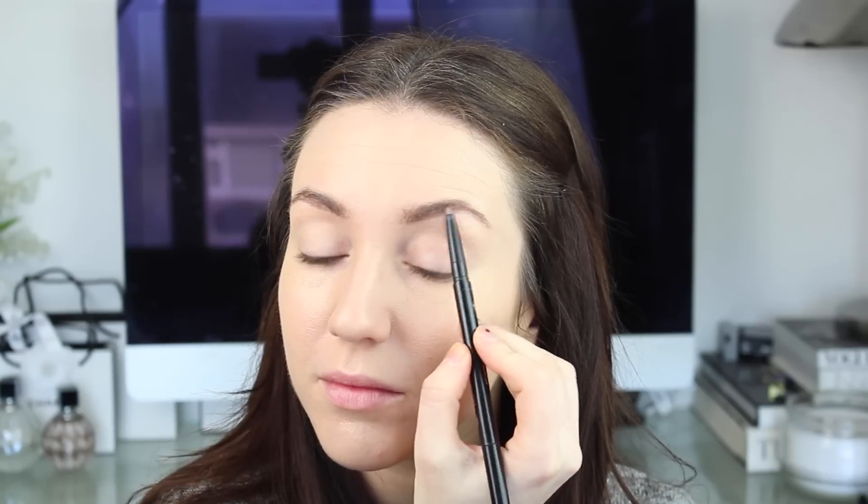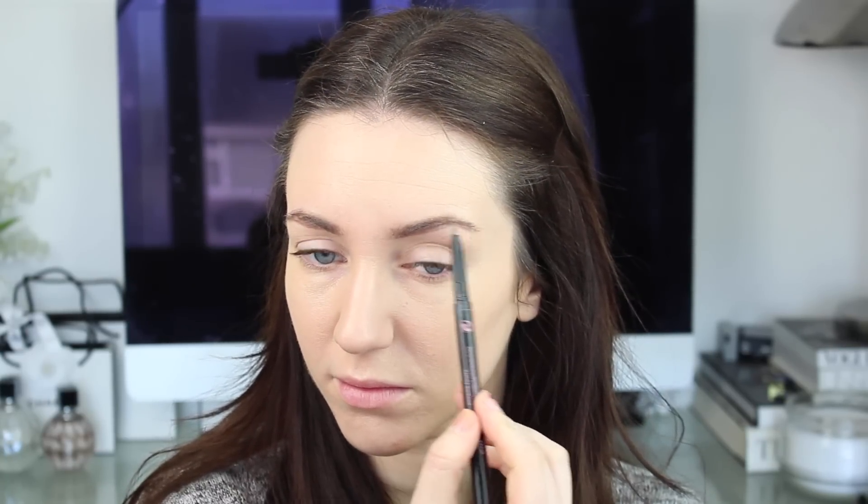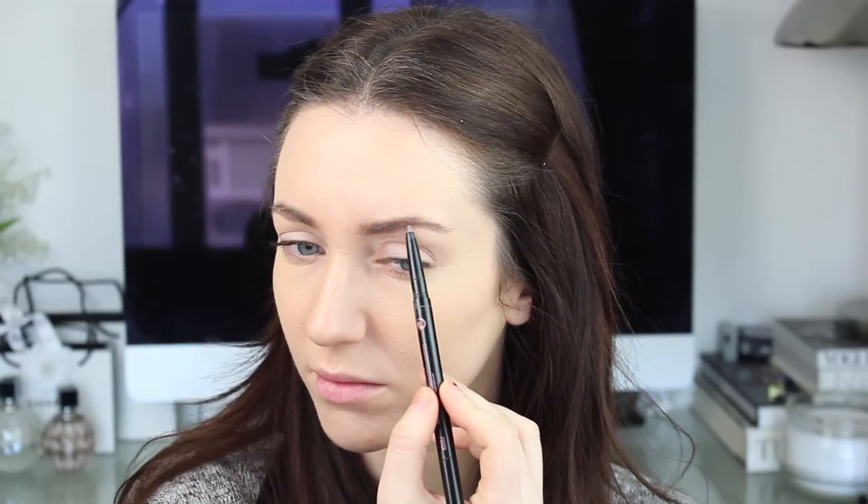I then felt like doing my eyebrows next, so I'm just brushing them through, then using my Archery Brow pencil in Brownie Points just to shape my brows, before taking my Maybelline Brow Drama in medium brown. I'm using the ends of this on the skin where I don't have any hair, and then brushing through the rest of my brow.